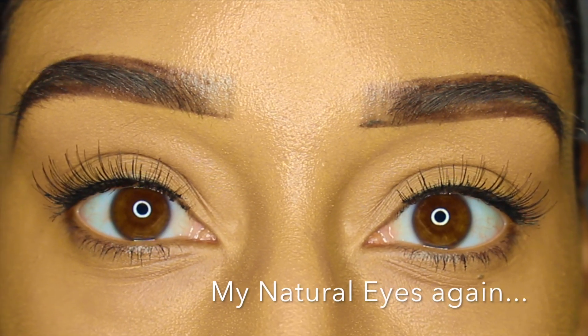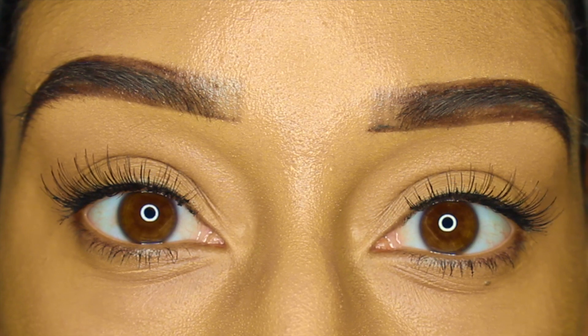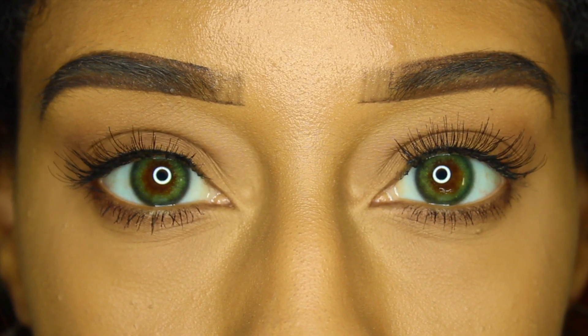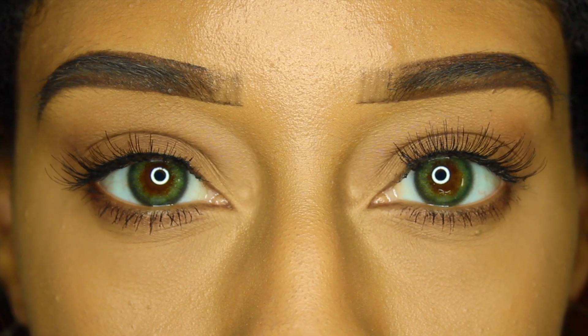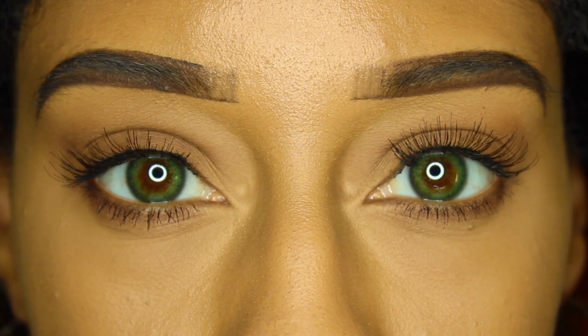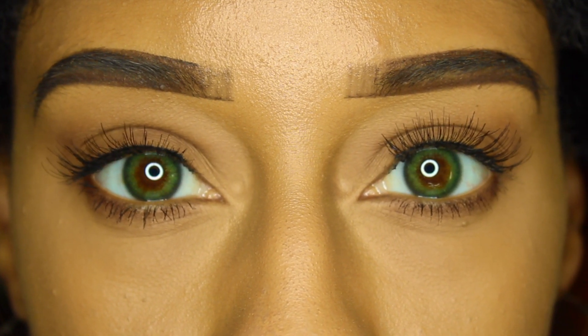Now here is what the Siesta Pearl Edition Lime Green Contacts look like with a ring light. And here is how they look in room lighting.